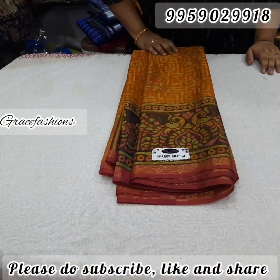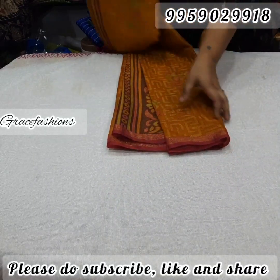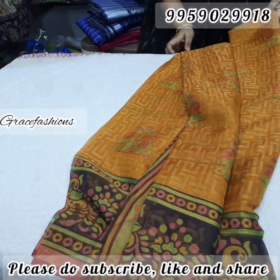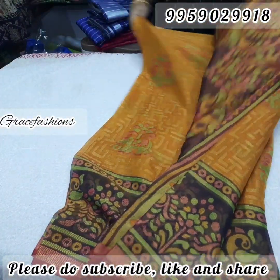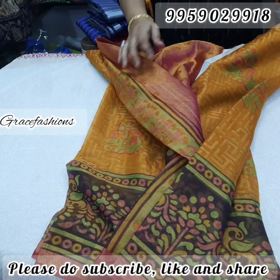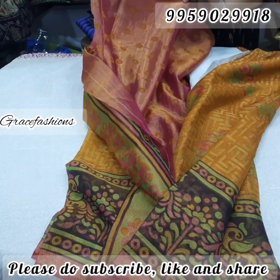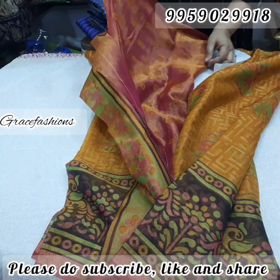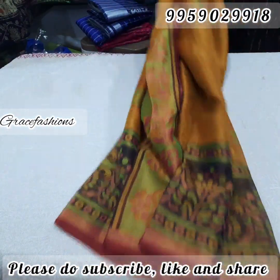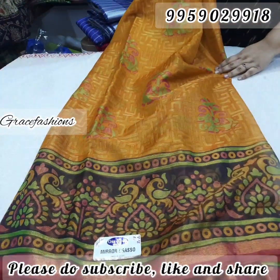Next, yellow color — mustard yellow color — with a big border. Look at the orange color, rich pallu and blouse in pink color, total contrast pink color blouse. So nice yellow-pink color combination — only for 775 free shipping, organza braso.